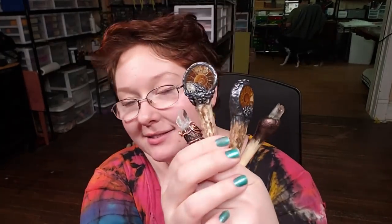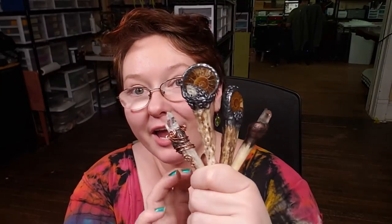Hey everybody, I'm Yvonne Williams with Back to Earth Creations. In this video I'm going to show y'all how we made these antler and crystal, ammonite fossil, or just antler pendants. I'll be showing you how to sculpt and apply some different finishes as well as how to wire wrap. So let's go ahead and get started.